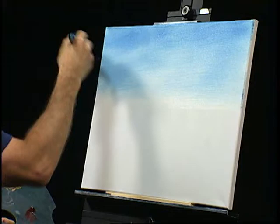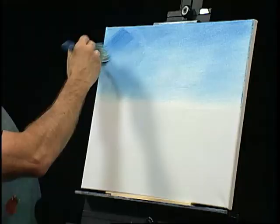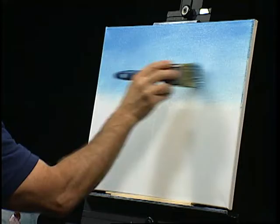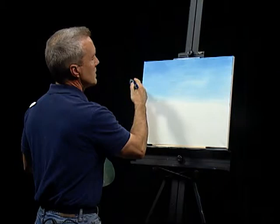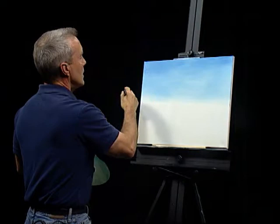Kind of working it in here. Maybe we'll go a little bit darker, add just a little bit more paint. Let's see if we can't blend that just a little bit. I think that looks about the way we need it.